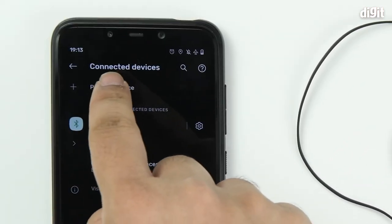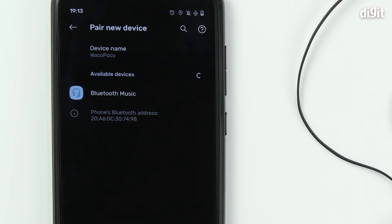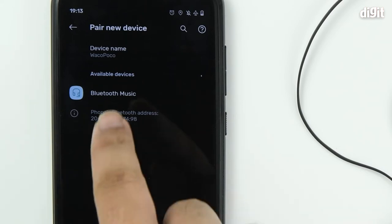On your smartphone, tap 'Pair new device.' Your phone will now start searching for all Bluetooth devices in the vicinity. You can see that Bluetooth music has appeared in the menu — tap on the name.